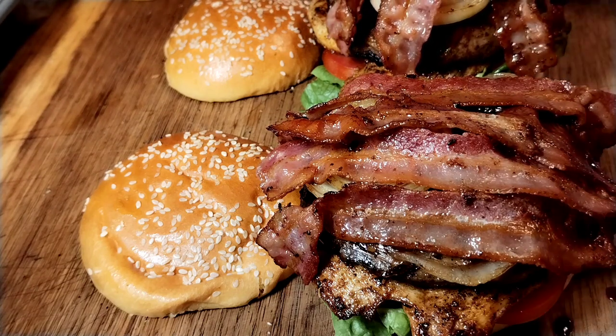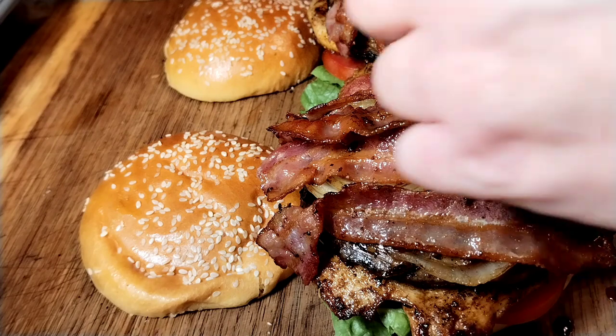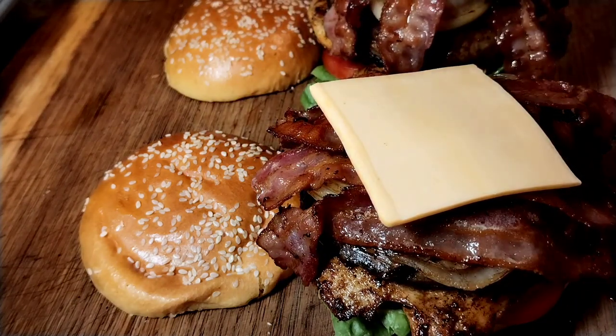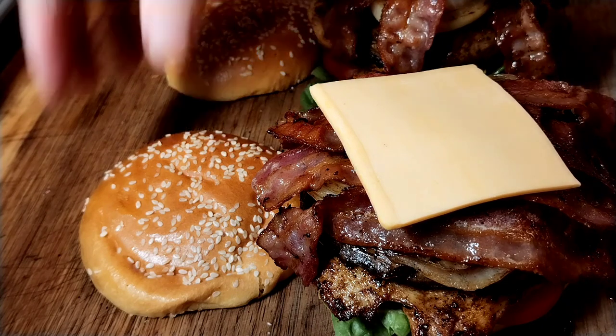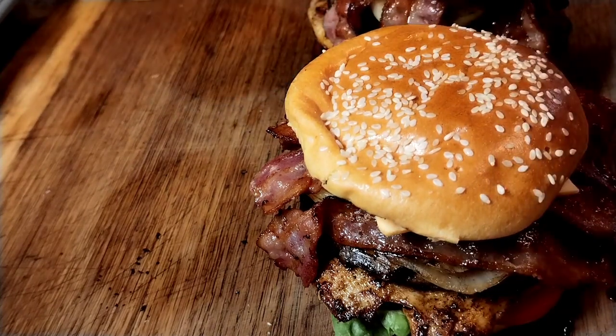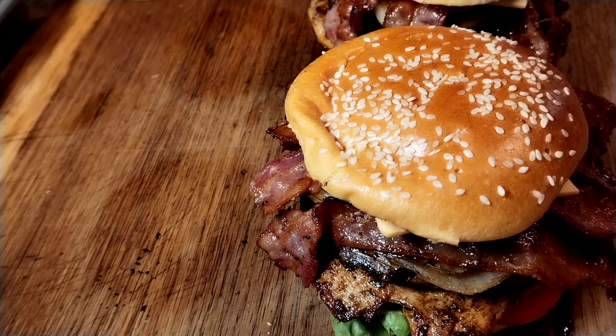Then on top of that a slice of cheese — just in case there aren't enough calories already. Then the toasted brioche bun on top. I didn't say this was going to be easy to eat — just said it was nice. Now I take the photograph and try and fit it in my face.